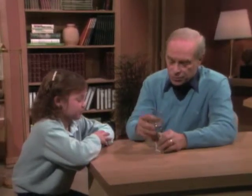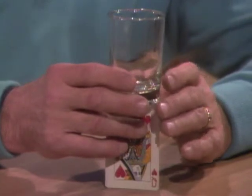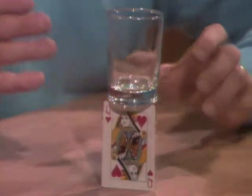First of all, I'll just show you that I can do it. What you have to do is get the card right like that and get the glass all set up, and if you are very careful, you can let go. And there it is.